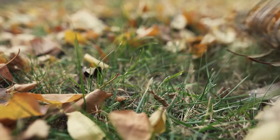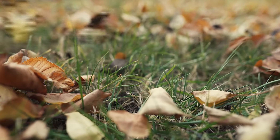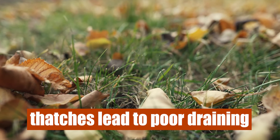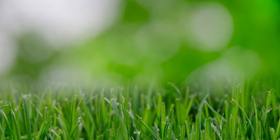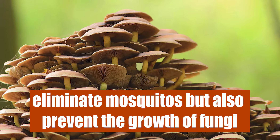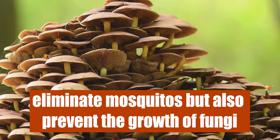First, dethatch. Thatch and thick grass give mosquitoes a moist environment to hide in and thrive. Furthermore, thatches lead to poor draining in your yard, which is the quickest way of attracting mosquitoes. Therefore, dethatching your yard will not only eliminate mosquitoes, but also prevent the growth of fungi and increase your yard's soil drainage.